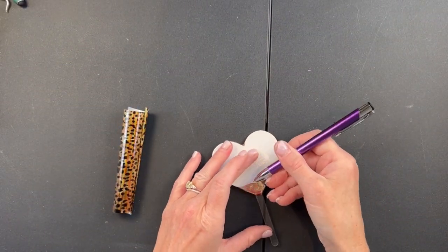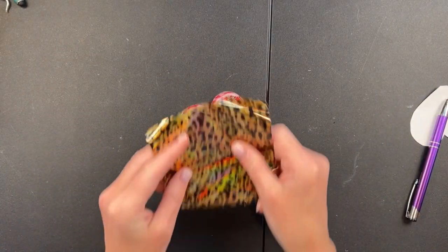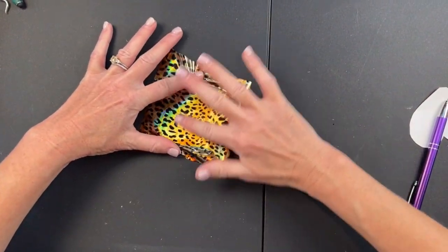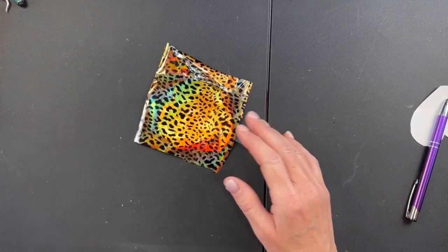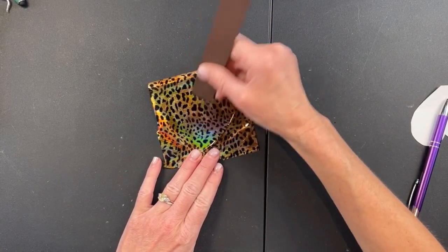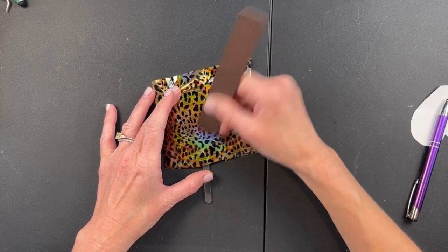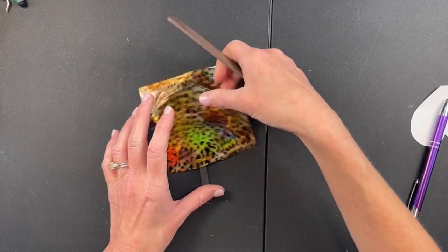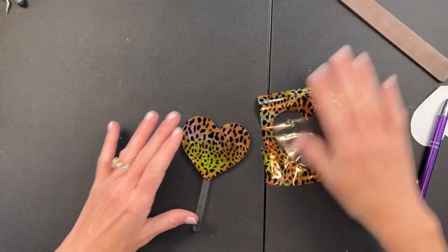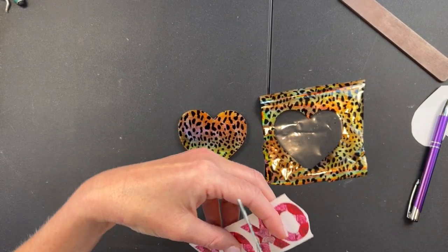I go ahead and peel that up with my weeding tool. For this smaller one I did the whole thing at once — you'll see me do larger ones a little at a time so I won't have a big sticky mess. I apply the foil directly to the adhesive side of the Artist Foil and Glitter Tape. This is just a burnishing tool — a little wooden stick that comes with rub-on transfers from Southern Belle Glitter. You can also use a squeegee. You can see how great these foils transfer to this double-sided adhesive!